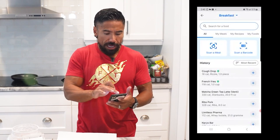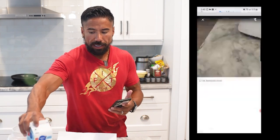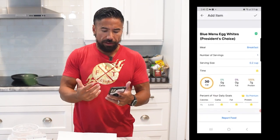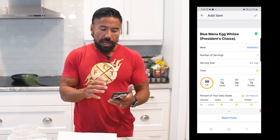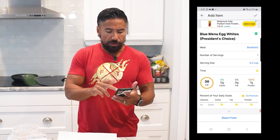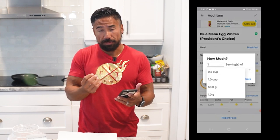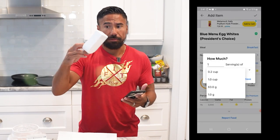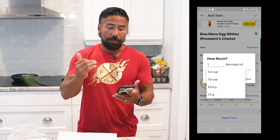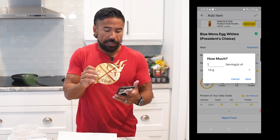Hit 'Add Food' and do your search — you can search one of two ways. The easy way is to just scan the barcode. Most of the time if it's verified, it'll have a green check mark at the top confirming what it is. I generally like to measure everything in grams — it's more specific than cups, because filling a cup to the top could be over or under the actual gram amount.